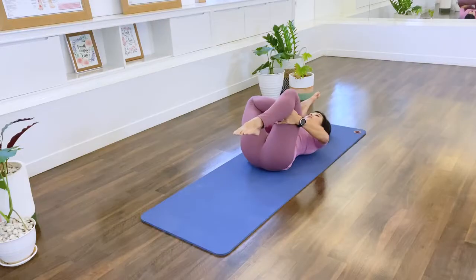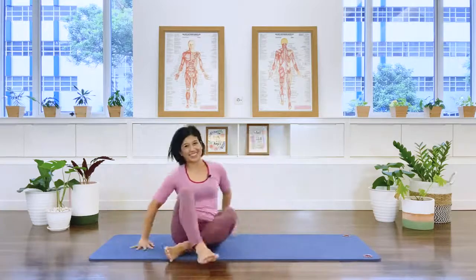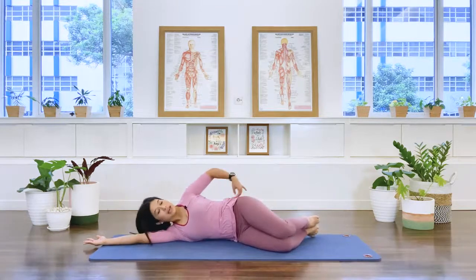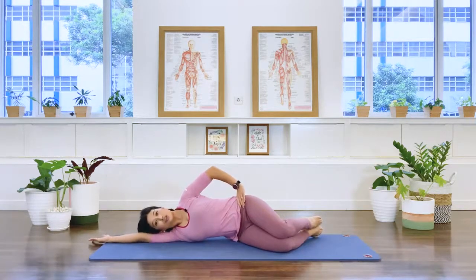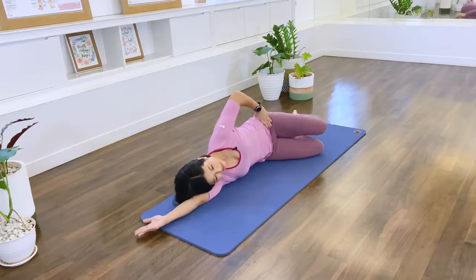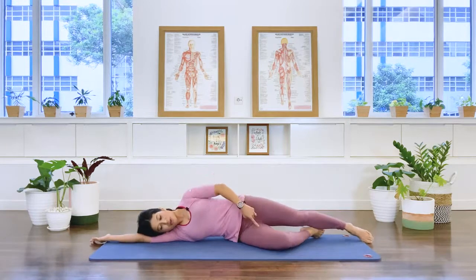Go to your side, come up. Let's repeat on the other side. Extend the bottom arm long, have your knees together, feet aligned with the spine, little gap underneath the waistline. Top hand here — onto our clam. We open with the pelvis nice and stable: two, three, four, five, six. Two more — seven, last one, eight.